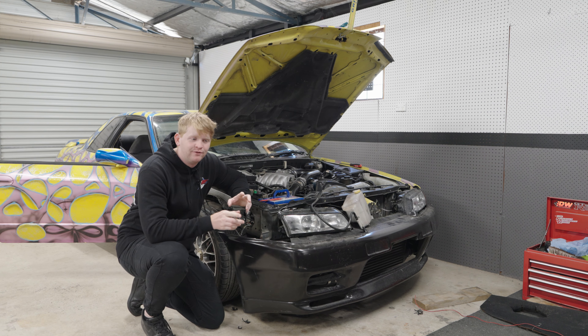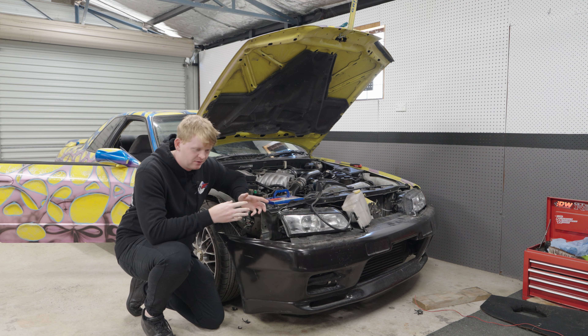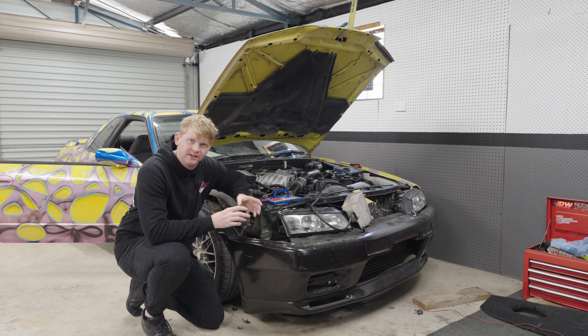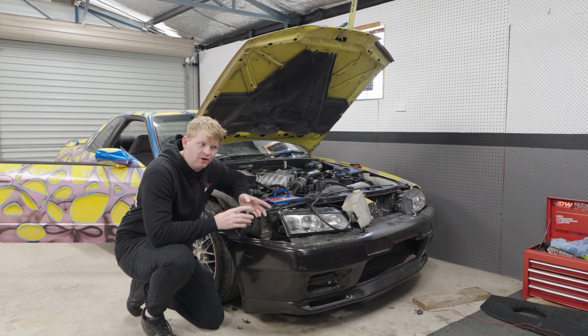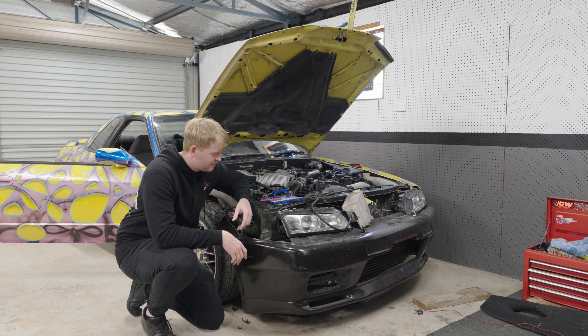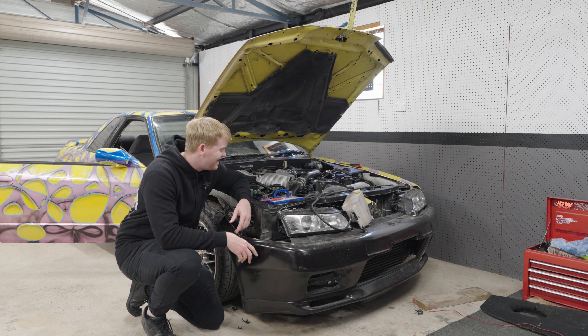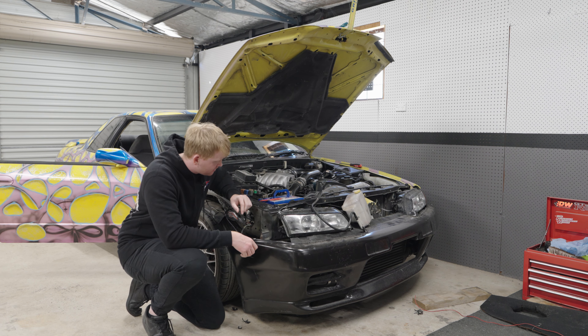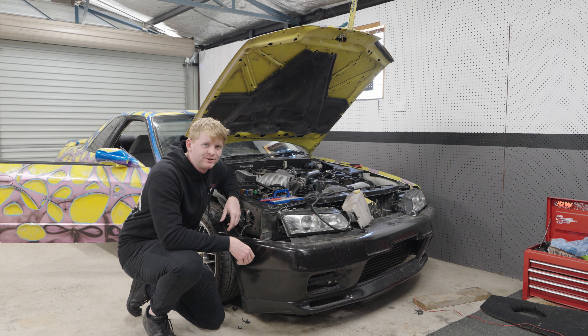Well, we can either have just the high beams on, just the low beams on, or we can have both of them on - but they're both a little less bright than they will be on their own, which I guess makes sense. Anyway, that's the headlights fixed - all the electrical side of the headlights fixed.